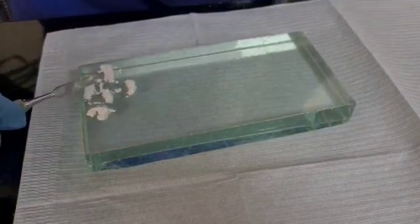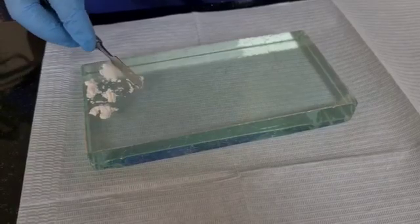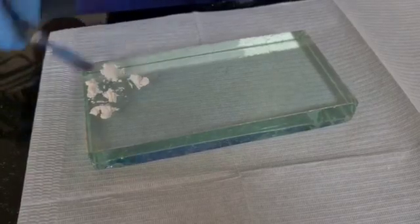This powder can be replaced in the bottle if it has not been contaminated.